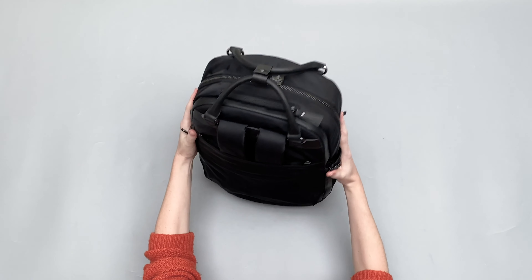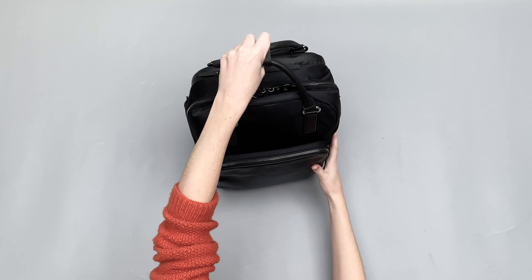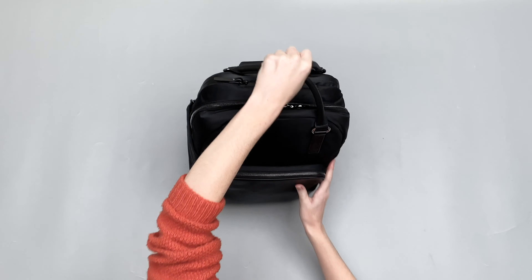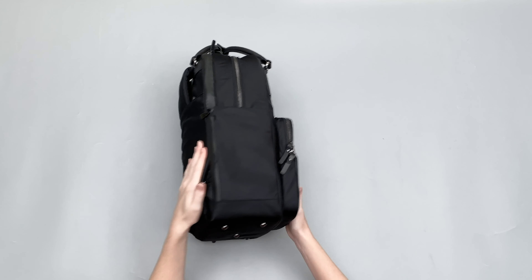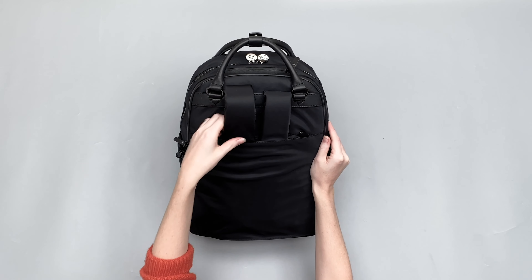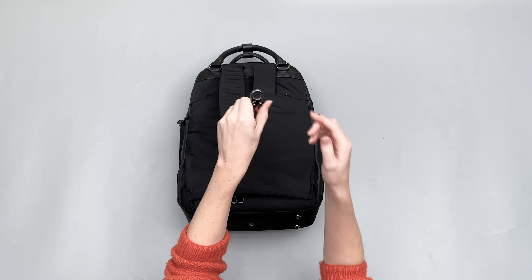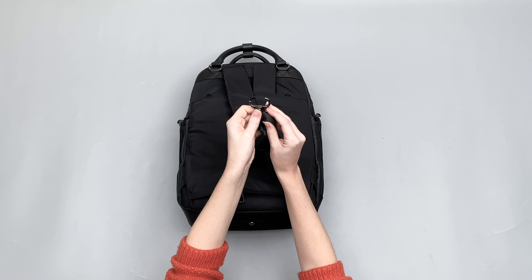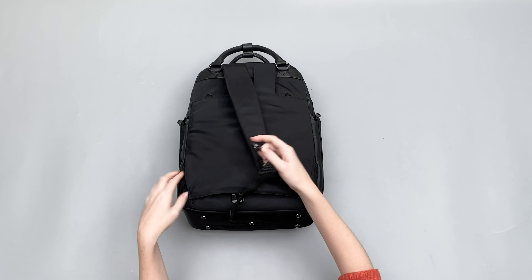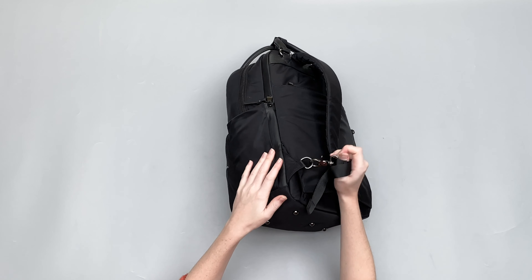This pack can be used with the top handle here that clips together. You can use it as a briefcase if you're going into a meeting and you don't want to carry a bag on your back, or if you want the straps tidied up. However, if you flip it around, you can see there's a hideaway system here — you can pull out your backpack straps and you have this clip here, which is quite unusual; you don't see that too often. Adjustable straps with a little leather keeper, and on the side you can pull this out, clip it on, and you've got your backpack straps.